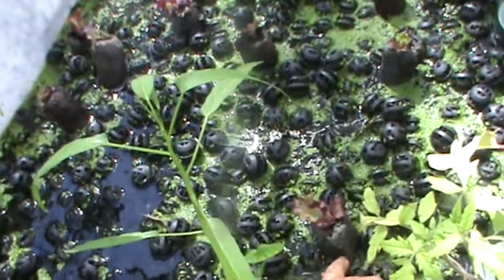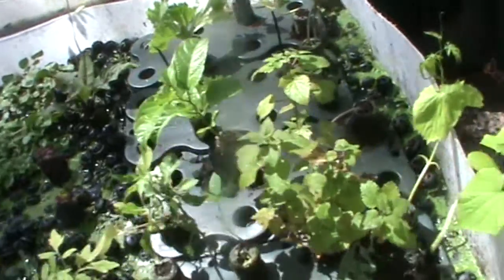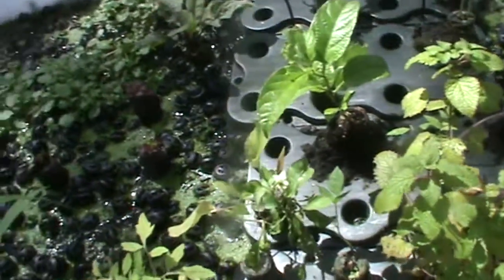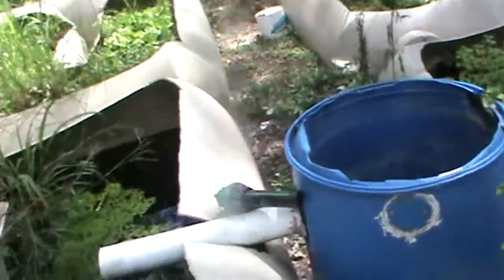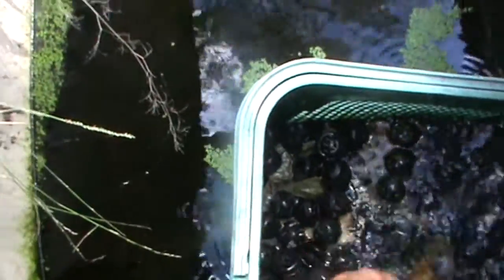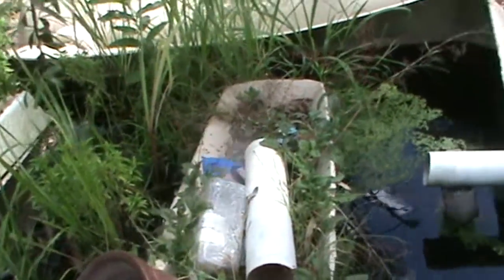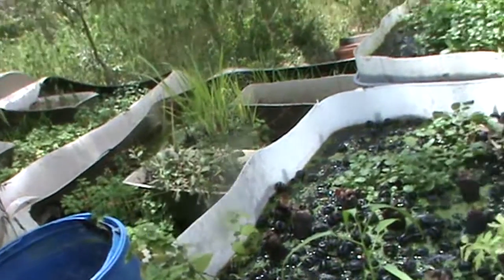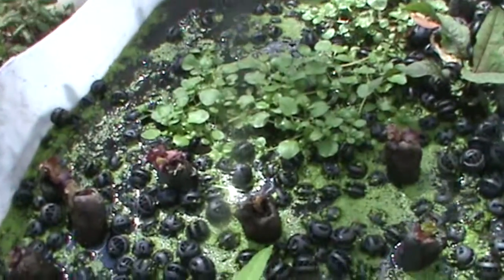I use these koi pallets to plant my plants in, which I find more convenient, or I have plastic cups that fit into these float rafts as well. The water flows out and down into this tank here, and I also use these for calcium. I spray my plants once a week with milk. But the bioballs — they work exceptionally well. I like them a lot.